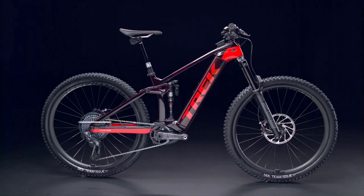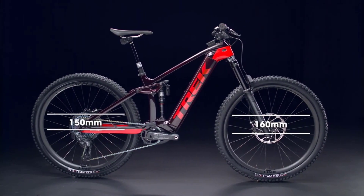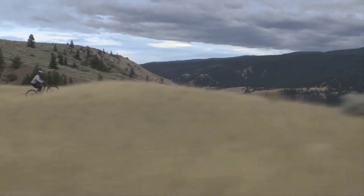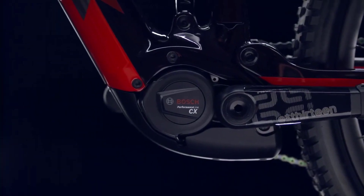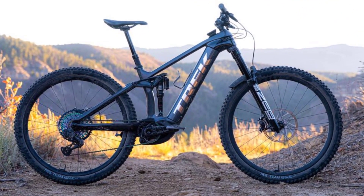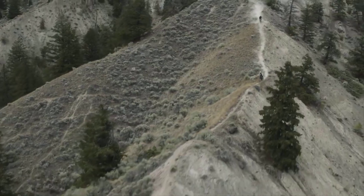The 2022 Trek Rail rolls on 29-inch wheels and offers 160 mm travel up front and 150 mm in the back. Trek have made numerous updates to prepare the new Rail for the coming season, and they're asking $13,599 for the flagship model, ticking the boxes with every new feature you can think of. Fully equipped, our size L test bike weighs 23.52 kg.